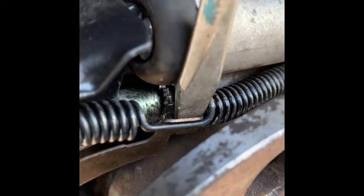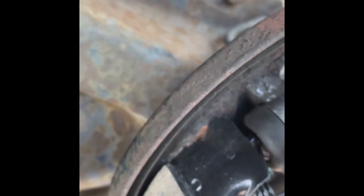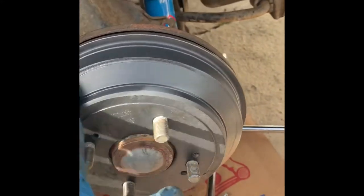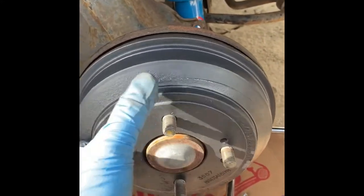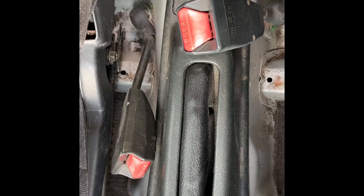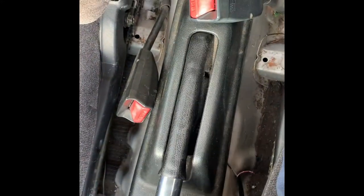To adjust the drum brakes, you need two screwdrivers — wedge one between the spring hold-down, and use another screwdriver to twist the gear wheel upward so there's a slight drag. This is the automatic adjuster, so after replacing the drum brakes we have to adjust the parking brake as well, otherwise the wheels will still be rolling.